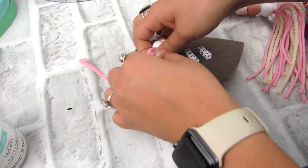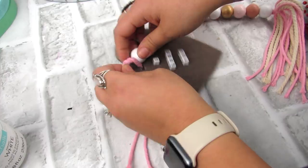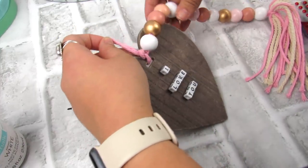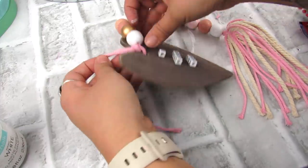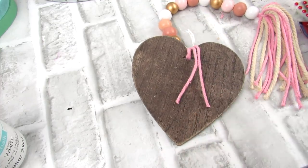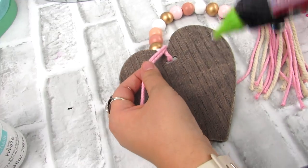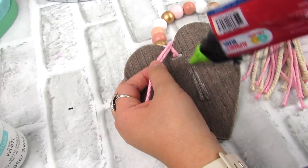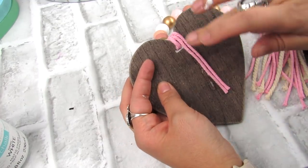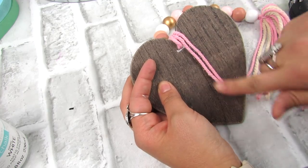Once I have enough beads on, I'm just going to string this back through the ornament. This is a great way to use ornaments that you may have in your craft stash — Dollar Tree always has a lot of heart wood cutout ornaments. You can use lots of different options, but I love the rustic wood with a pop of pink, and of course a tassel, because I love tassels.